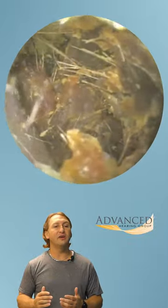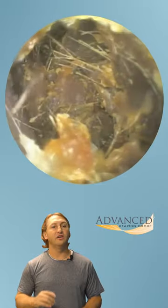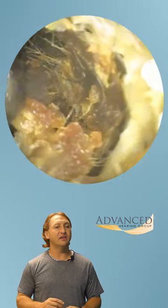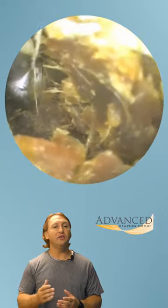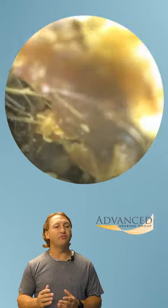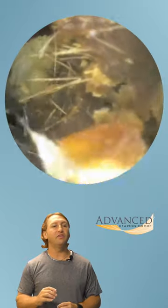You can see we're using the curette to remove this hard earwax, and it is indeed stuck to the ear canal walls. I'm going to use the curette to get at the bottom of the earwax, peeling it away from the ear canal floor, and it's going to give us just a little view of that eardrum.